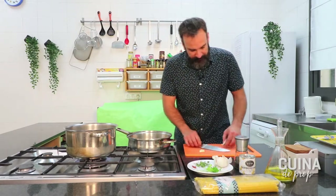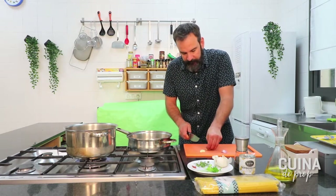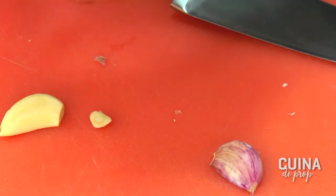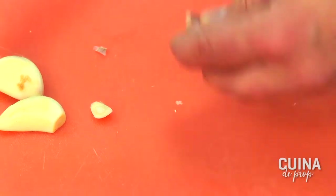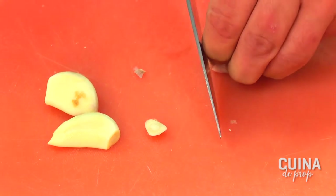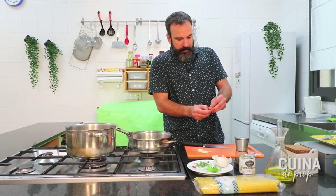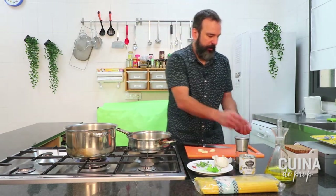Bé, farem el mateix amb els tres, mentre es bull la pasta. Una altra cosa que també us explicaré: jo, quan vaig començar a fer aquesta recepta, el suc dels berberechos, el suc de la llauna, el llançava, perquè em semblava... I un dia, així per casualitat, en una conferència del Ferran Adrià, va explicar una història que em va cridar molt l'atenció.